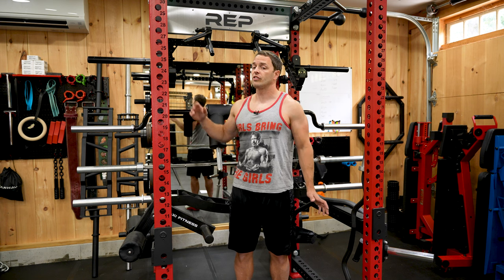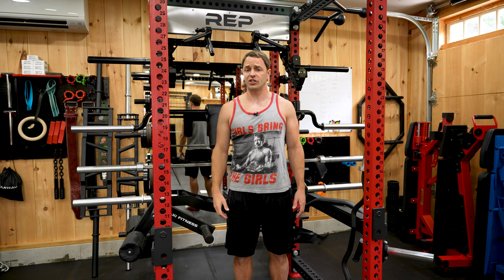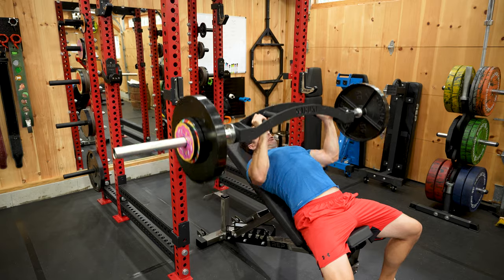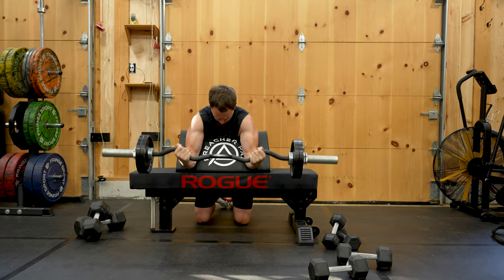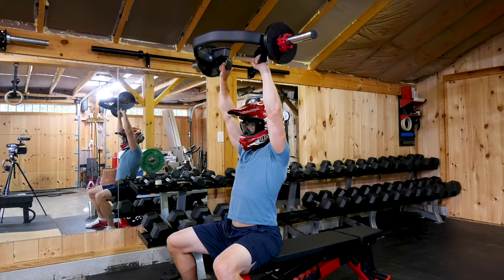Once you've got all your home gym essentials, it's time to start looking at specialty bars, which are the best way to expand the possibilities of your gym without taking up a lot of space. There are a lot of options out there and I own more than any normal person should, so today we're going to talk about which bars I bought and in what order, in the hopes it helps you avoid mistakes on your home gym journey.